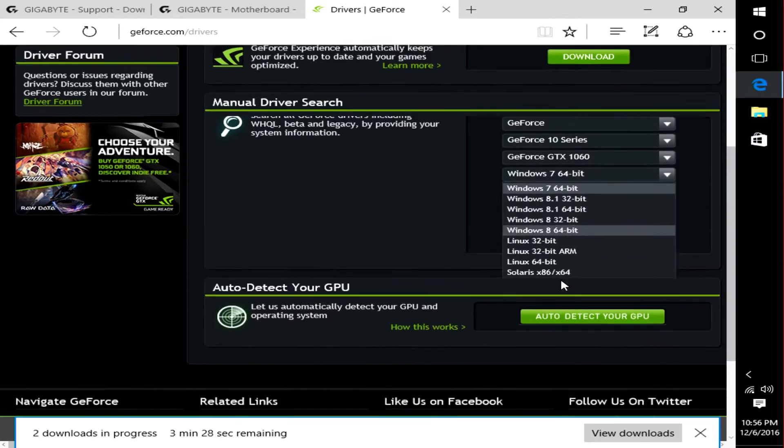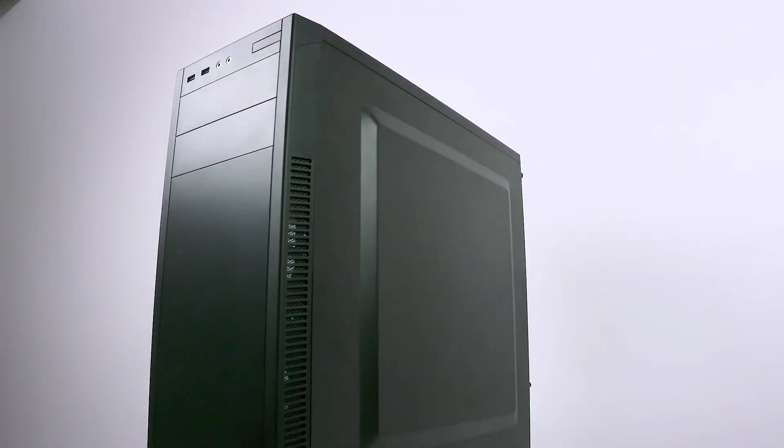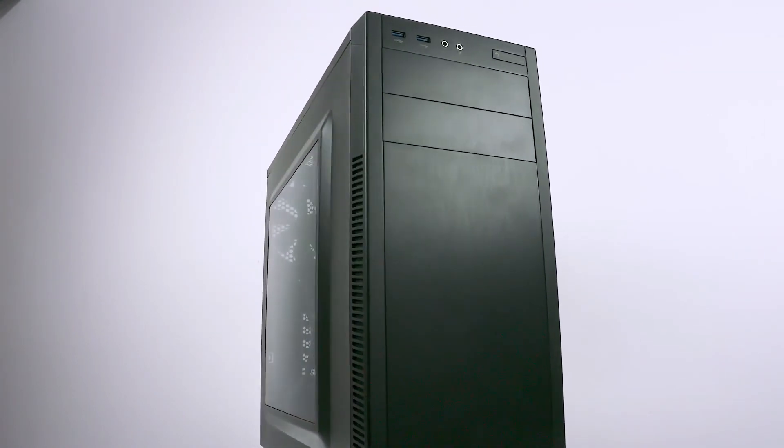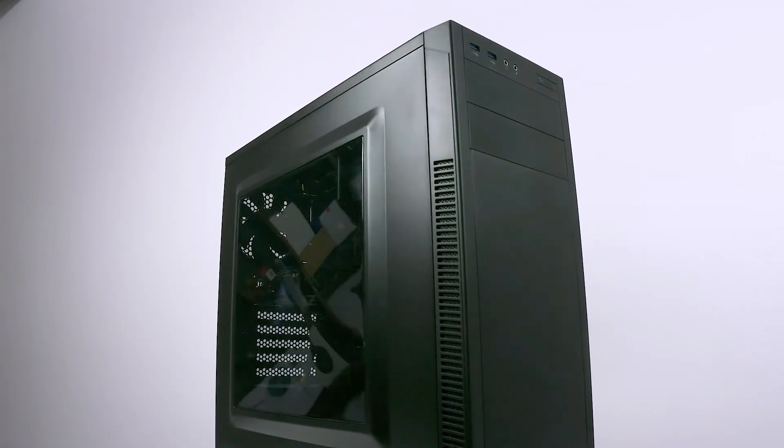And we are done. Next week we'll be checking out how this rig fares in gaming and benchmarks. This was my first PC build tutorial — I'm sure a lot of things, especially the camera angles, could be improved.